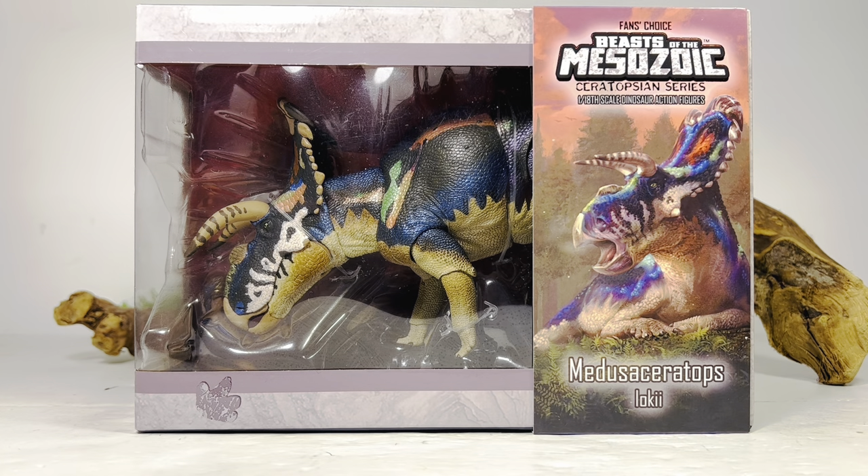The fans choice got me to buy another version of a figure I already own, but that's okay because this color scheme is truly unique. I already watched Andy's review on this, and just the color pattern on this figure is something special. I really did like the Medusa Ceratops figure — some people thought it was a little bit too cartoony, but personally I thought it was great. That's why I like the fans choice: it gives us different versions for our collection, and choices are always good.